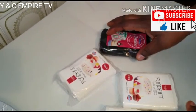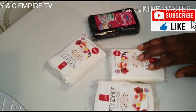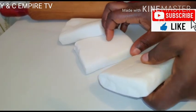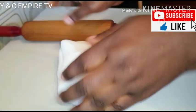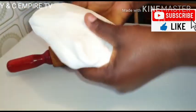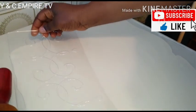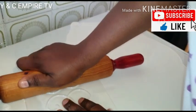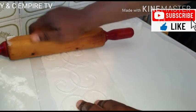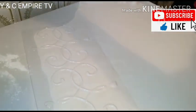We will be using four pieces of fondant icing to cover the cake — three white and one black — because we are making a white and black cake today. We press the fondant together using a rolling stick, then we design it with our design tool before using it to cover our cake.